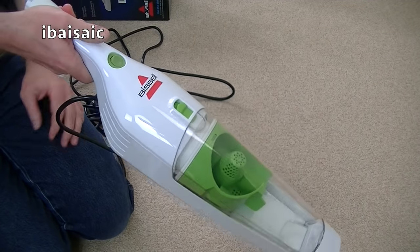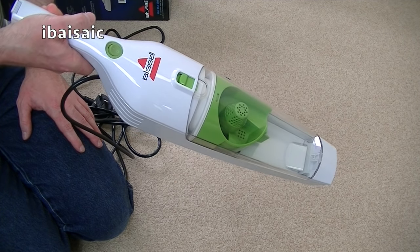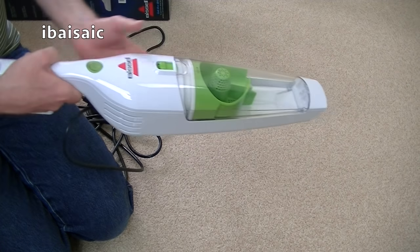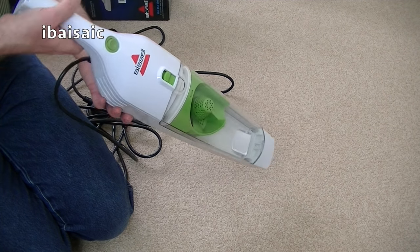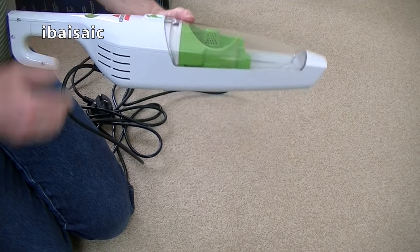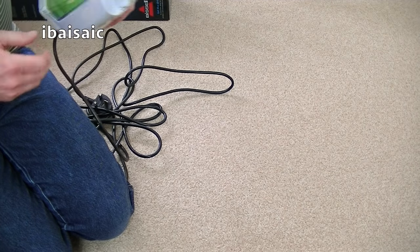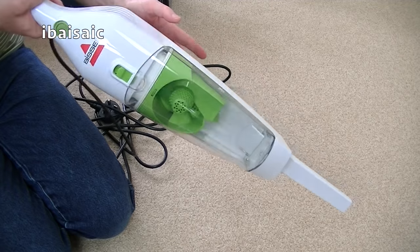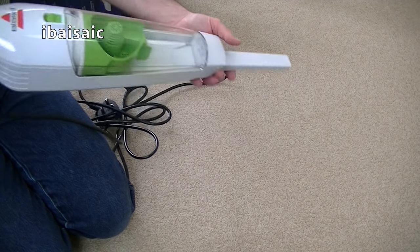In handheld mode you can use it for your upholstery or in the car, but because of its length it might not get into all the nooks and crannies. It'll be okay for the seats and the main areas of the footwell. When you connect the crevice tool you will be able to get into some nooks and crannies, but I think you'd probably struggle getting into certain areas of a car with this.